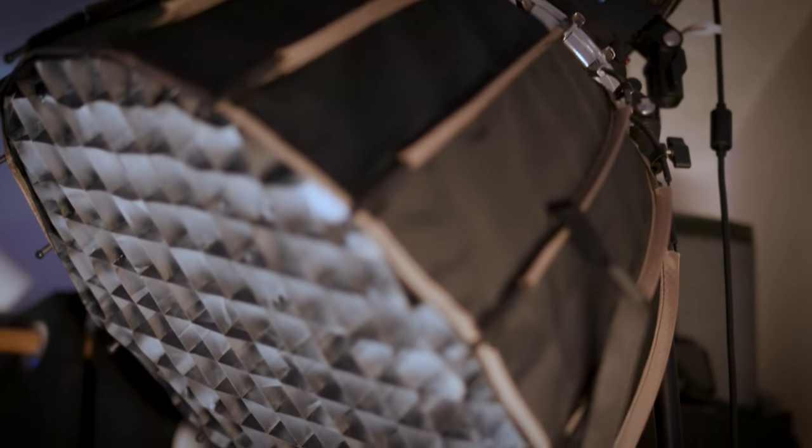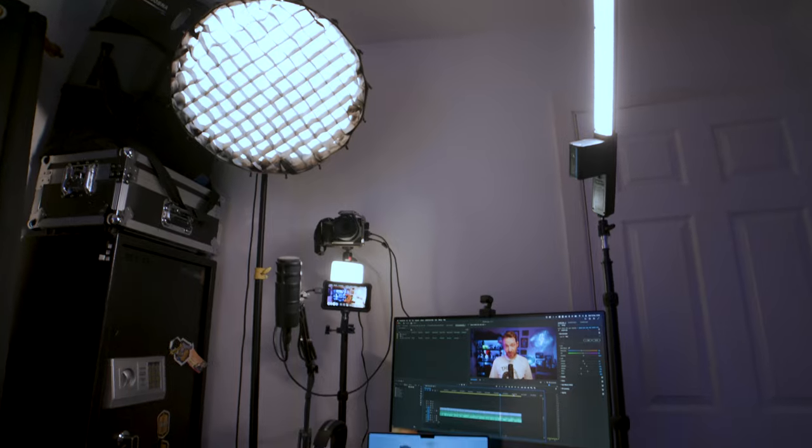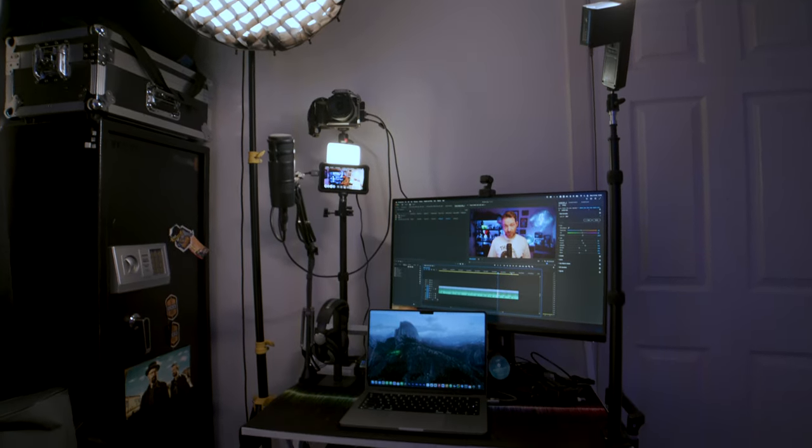Before moving on from lighting, I want to talk about diffusion. On my key light I have a dome diffusion with a grid on it. The diffusion softens the light and the grid textures it, breaking it up so it's not just an even spread. All of these lights are quite small because I'm in a pretty small room and need to keep things as small as possible to move them around. With the exception of the key light, the rest are attached to the desk. The key light is on a stand — the desk clamp wouldn't reach high enough.